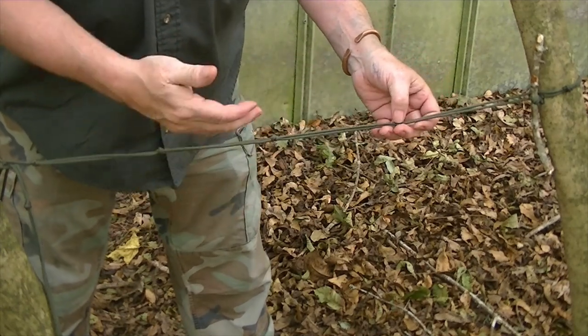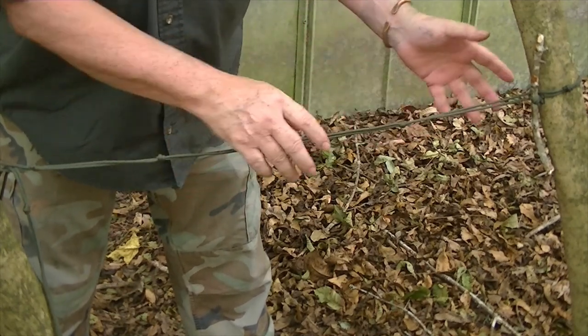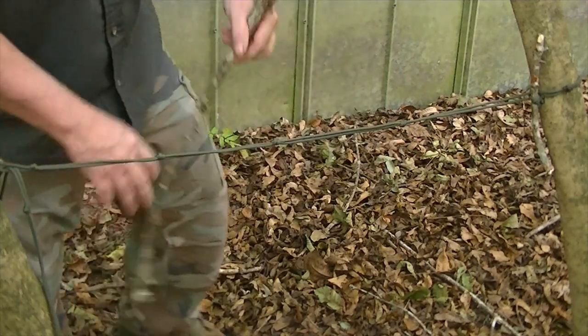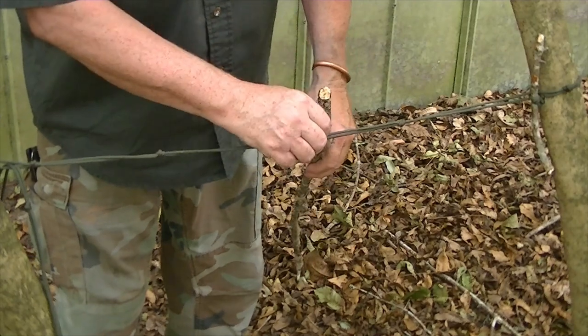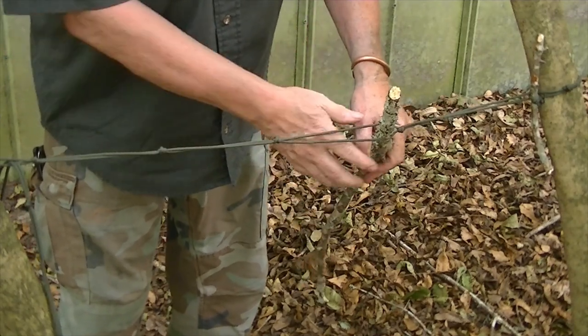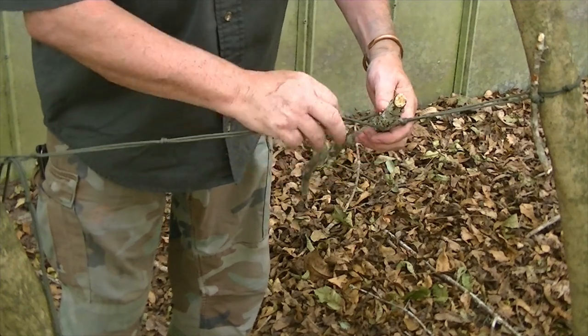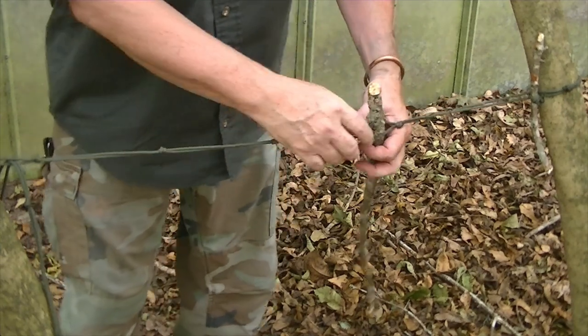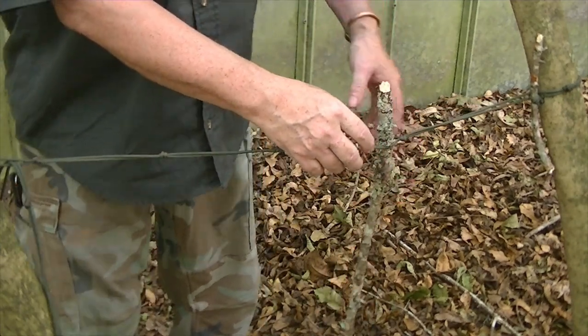Now I want to use this to make a ridge line for a quick shelter — something quiet. I've just got a couple of sticks in it. All I've got to do is bring a stick up from the ground, open it up, and put it between that stick. I take the next one, turn it the other way, put the stick in. I take the next one, turn it the next way, put the stick in, and keep adding as I go.